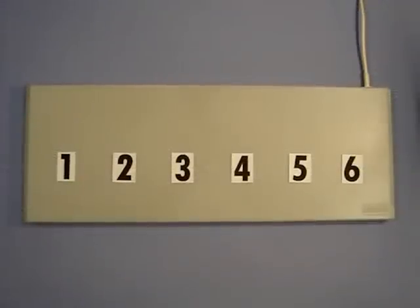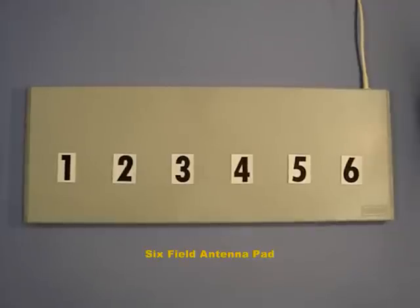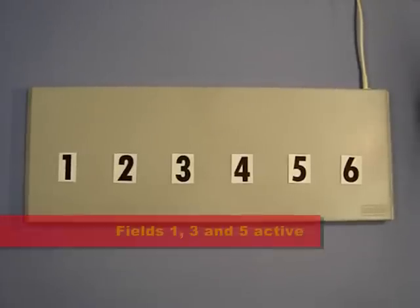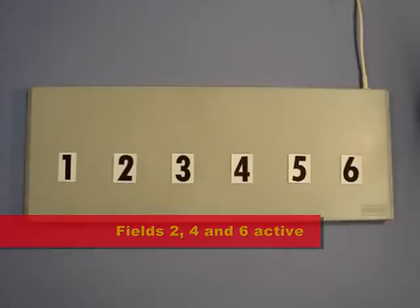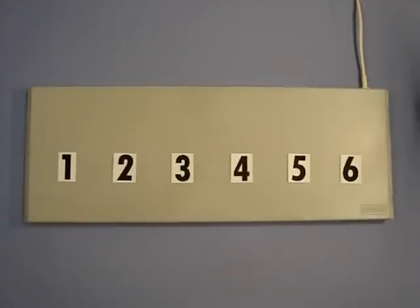All BrickOn antenna pads have been developed so that multiplexing takes place at the maximum possible rates. So in this 6 field antenna, fields numbered 1, 3 and 5 are active together and alternate a split second later with fields 2, 4 and 6, so that at any one time 50% of the fields are active.